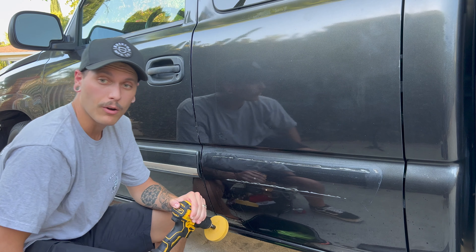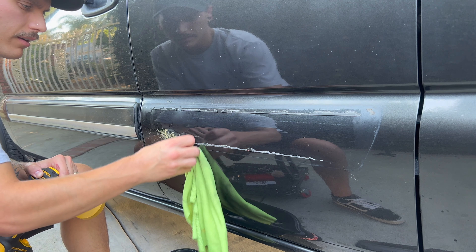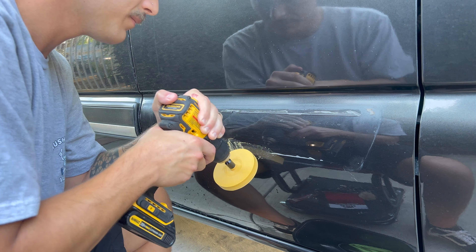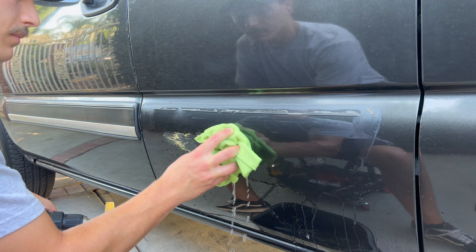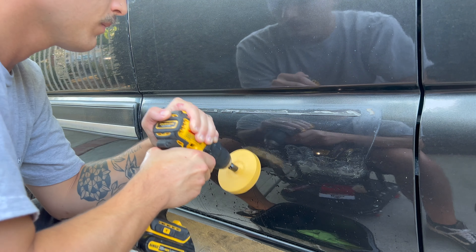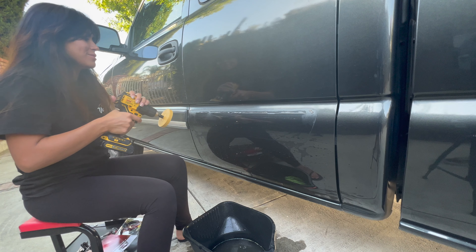It's going to take a while, that's for sure. We'll just put it in time wax. Oh yeah, look at that — feels smooth. I'm going to give Alina a shot at this now.